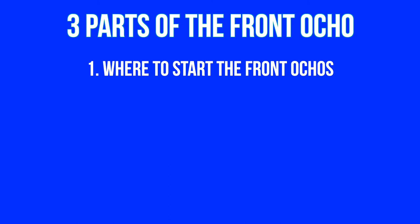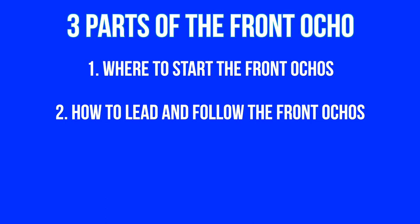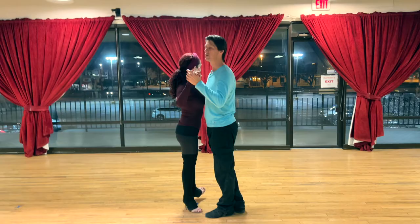With the forward ochos we have to focus on three parts, very similar to the back ochos from part two: one, where do we get into the forward ochos; two, how to lead the forward ochos; and three, where to get out of them. So let's start with the first one: where do we start them?